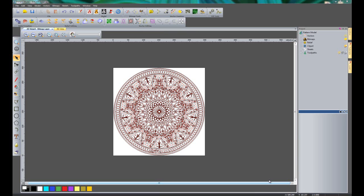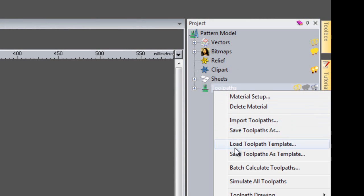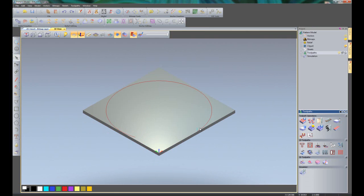First of all we are going to simulate the toolpath that we already have created, just so you can see what we are going to be creating. So if I right-click over here under Toolpaths on the project tree on the top right and come down to Simulate All Toolpaths and select that. Because this is ArtCAM Insignia, this gives me an option for the resolution I want to use for the simulation. If you are using ArtCAM Express you will not have this option — it will automatically be fixed for you. So I am just going to click Simulate Toolpath.